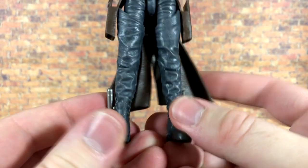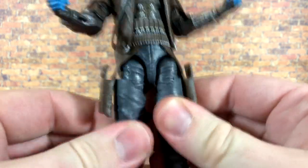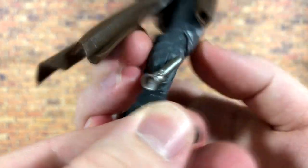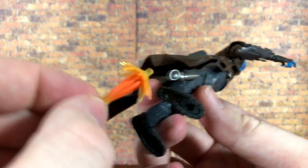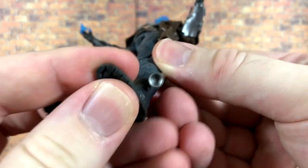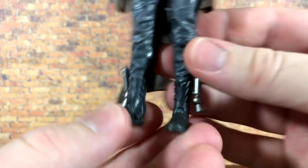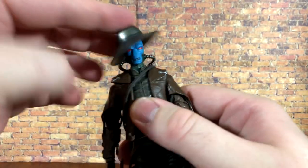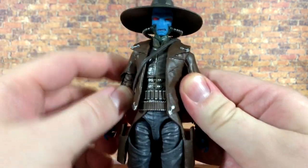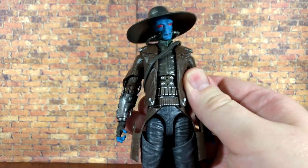His pants look fantastic — I love the wash over them and the wrinkles are excellent. It has a sort of chap look, like he's wearing riding chaps, which is great. Down on the feet his rocket boots look cool, though unfortunately they don't have holes so you can't plug in Iron Man-style blast effects like you can on the Mandalorian figure, which is a bit of a bummer. Overall the details are just absolutely fantastic — he literally looks so accurate to The Clone Wars.